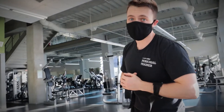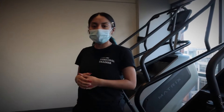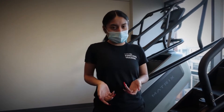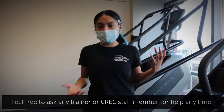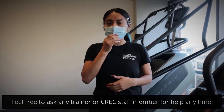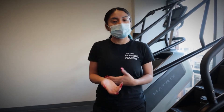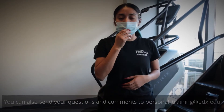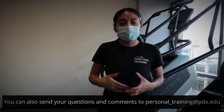Thank you everyone for tuning in to our deadlifting video. We hope that it was helpful — you learned a few new skills, techniques, or even the common mistakes that you might have been doing and can now easily fix. If you have any further questions or concerns, feel free to reach out to any of the staff members, especially the personal trainers — if you see us walking around, feel free to ask us a few questions, or even send us an email or look on our website. Hope you enjoyed it. Thank you so much. Take care!